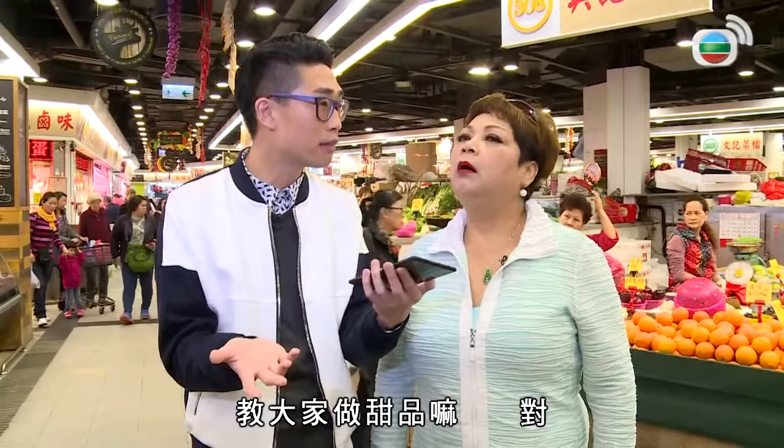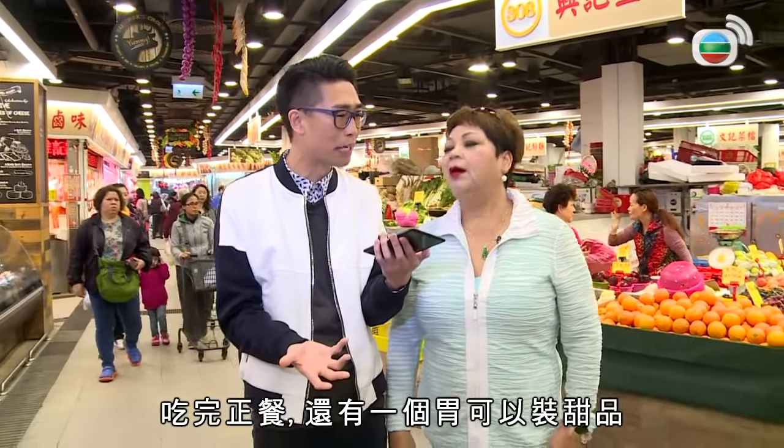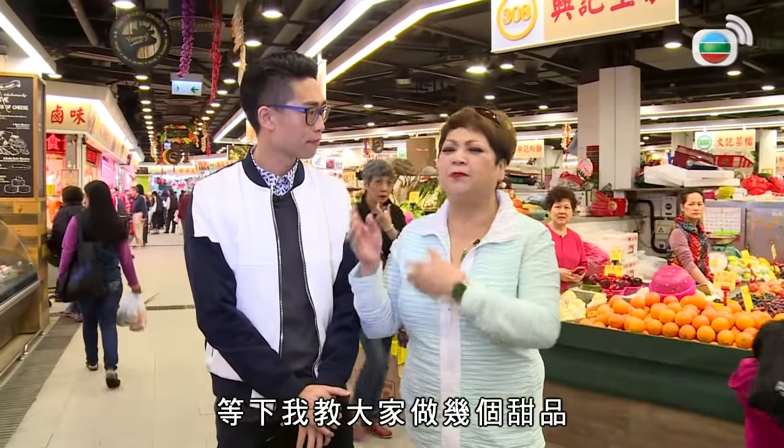上一輯記得有甜思思教大家做甜品嗎？是啊，你知道，女生有兩個胃，吃完正餐，還有一個胃可以裝甜品。她們很孤單，無法滿足她們。